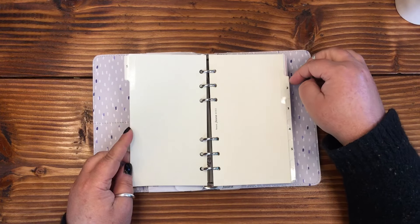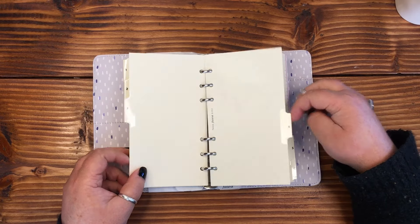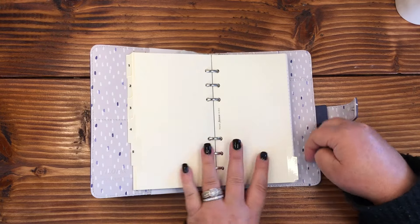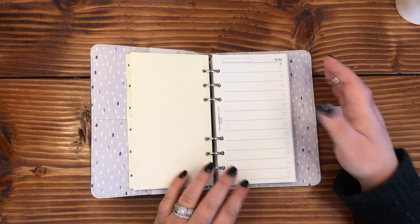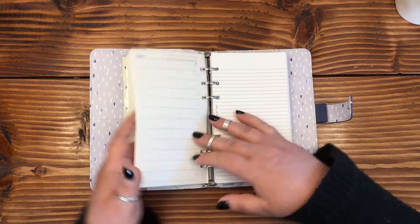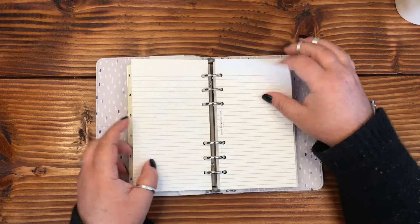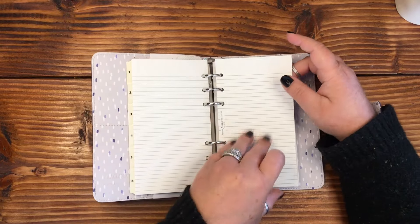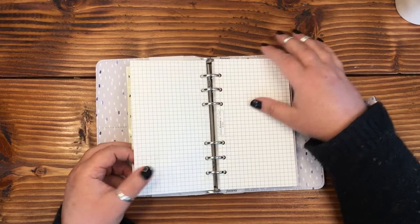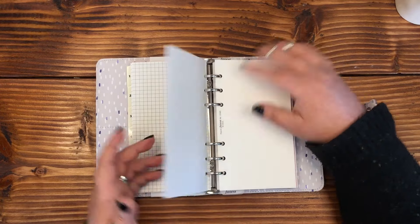It's got numbered tabs — I don't know if you could do months, six months, or if these are priorities — they could be anything. Holy cow, it comes with to-do lists — that's nice. Some lined paper as well, great for note taking. And grid paper — I have been using grid paper a ton doing garden stuff.